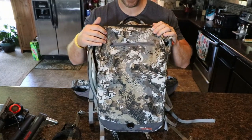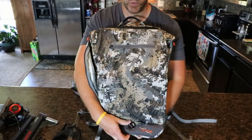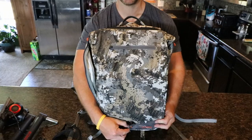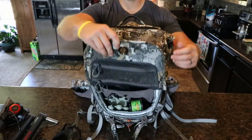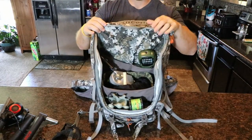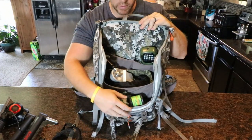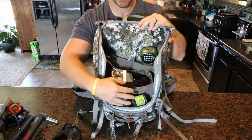Now moving on to the main compartment — this has a toggle system which I don't even zip. I just use this toggle right here, run it through the hole, and then pull this flap all the way open. Starting out up front, this has a smaller compartment right down here and then a larger main compartment.